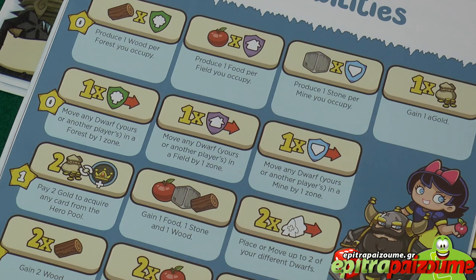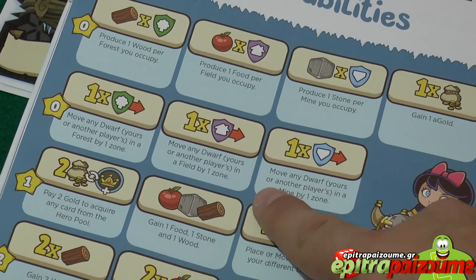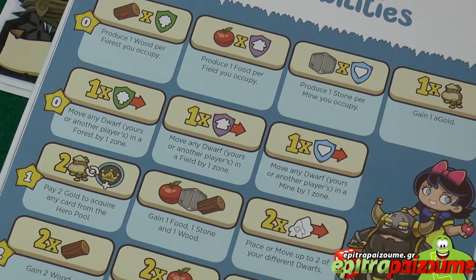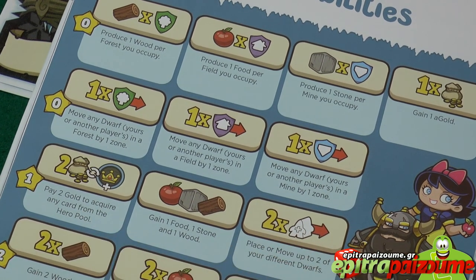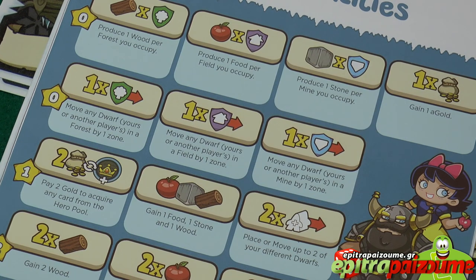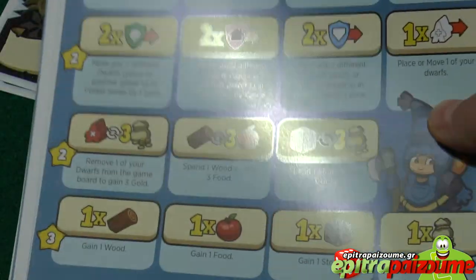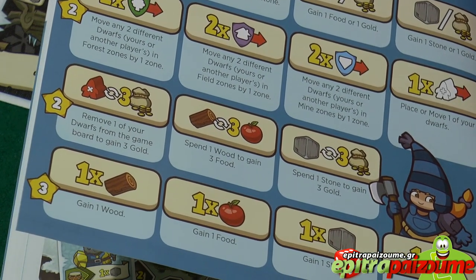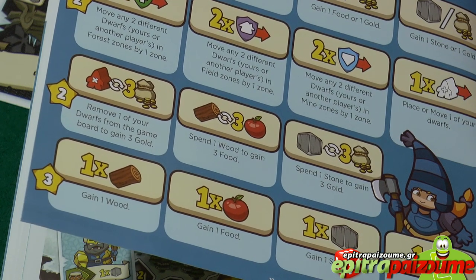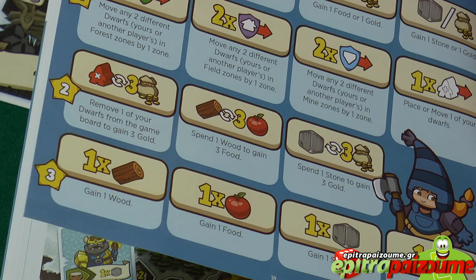Just to name a few hero abilities to show you what's going on: one ability lets you produce one food per field you occupy, like the forest example; another says you gain one food, one stone, and one wood immediately; another lets you pay two gold to acquire any card from the hero pool; and another lets you place or move up to two of your dwarves. There are a lot of hero abilities covered in the rulebook. Having a musical instrument to follow — when you select your 7-card hand limit each week — makes a major portion of the game and your strategy.